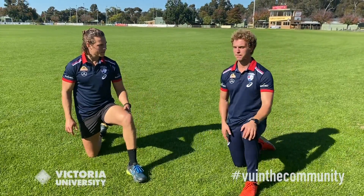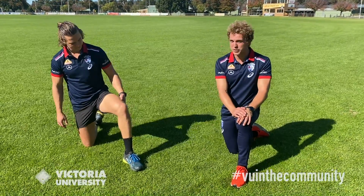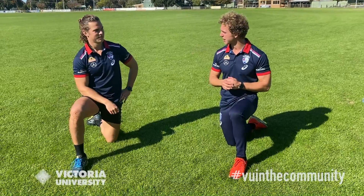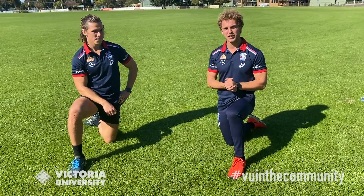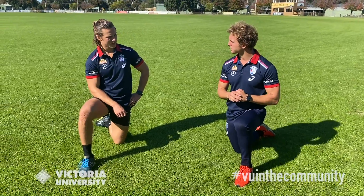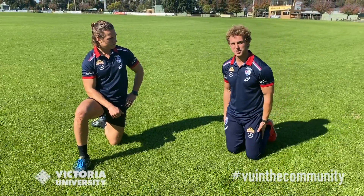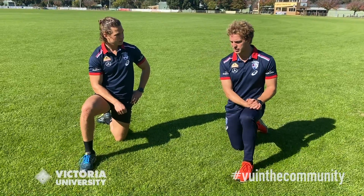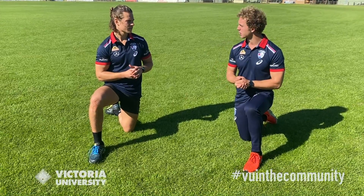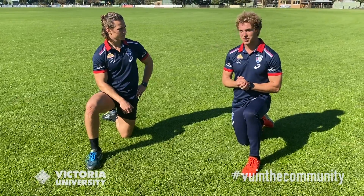And Mitch, any childhood heroes growing up? Two in particular who played for the Bulldogs. One was Chris Grant, our centre-half forward, who kicked 50 goals in his first season — I wore number three on my back as a young tacker. And as I grew older, I really appreciated Scott West's ability to get the ball — he wore number seven for the Bulldogs. So two of my heroes were Bulldogs players. And you had a bit of success in your junior career — where was that? At St. Bernard's in Essendon. I was very lucky to have a really successful period during the under-12s, 14s and 16s, winning premierships there. But it was more the memories and friendships I created that was the really important thing.